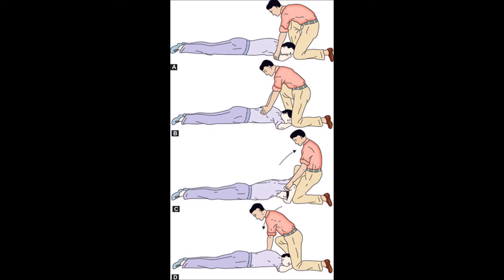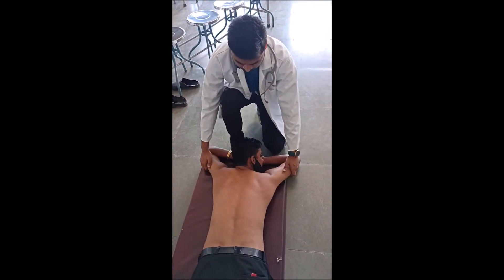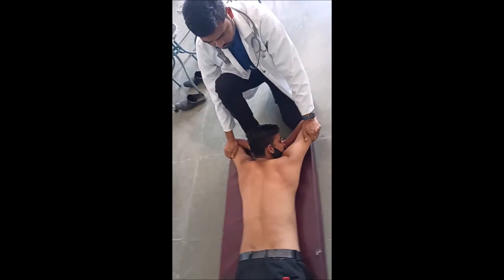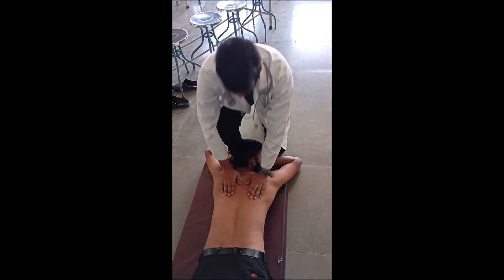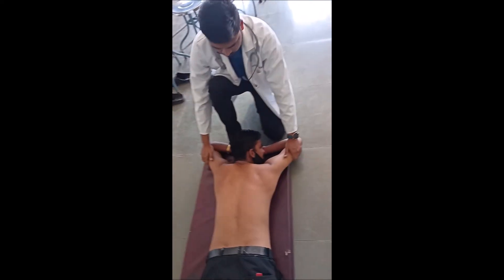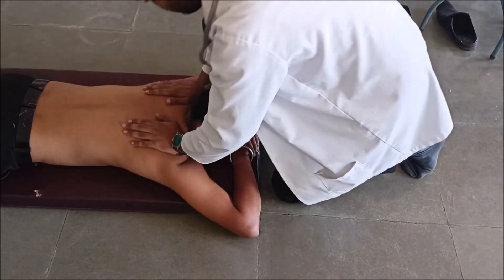Grip the subject's arm just above the elbow and rock backward — don't forget to straighten yourself up while raising the arm until resistance is felt at the subject's shoulders. Once you lift the arm, keep your palm on the scapula and give a compression. Practice this method well. Thank you so much.